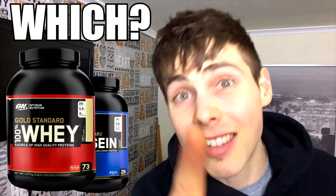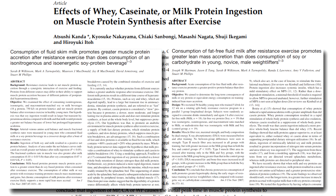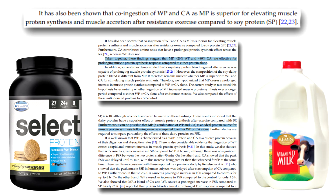So which one is better? Going back to Kendra et al. 2016, they reference two key papers from Wilkinson et al. 2007 and Hartman et al. 2007, who showed that co-ingestion of whey protein and casein as a milk protein or protein blend is superior for elevating muscle protein synthesis and muscle accretion after resistance exercise compared to soy protein. The authors conclude that milk proteins or milk protein blends supplying a mix of roughly 20% whey and 80% casein may be more effective for prolonging muscle protein synthesis response compared to taking either protein alone.